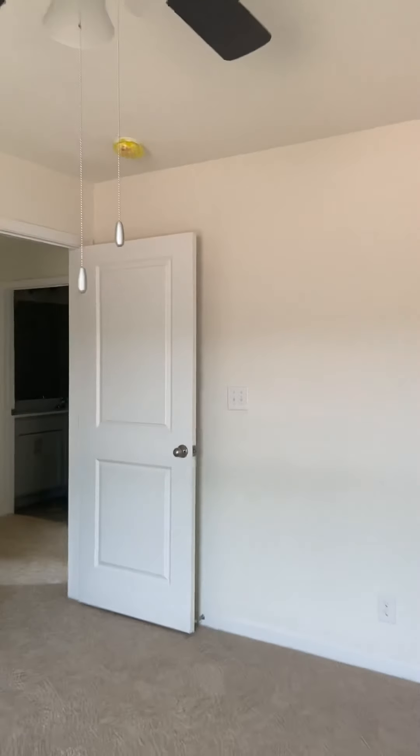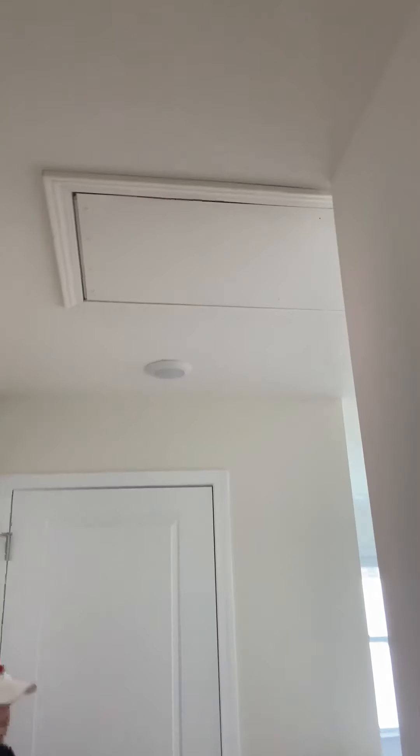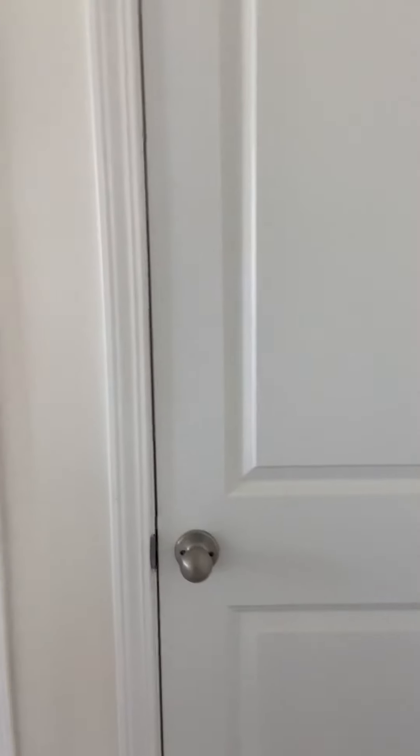All of them have ceiling fans. All of them have the fire alarm. Also it has an attic — it's not pulled down right now, but it has the attic. And this is what it looks like from up here, throughout the balcony at the top of the steps looking down.